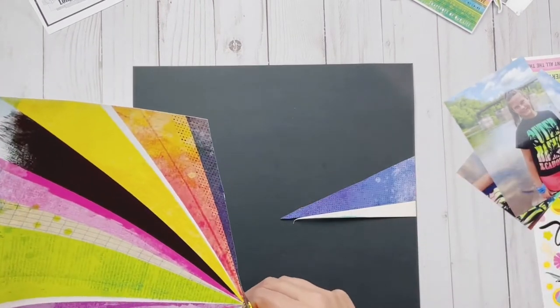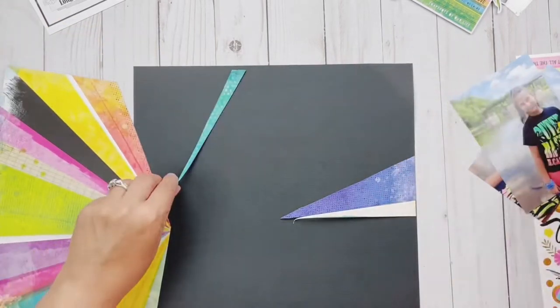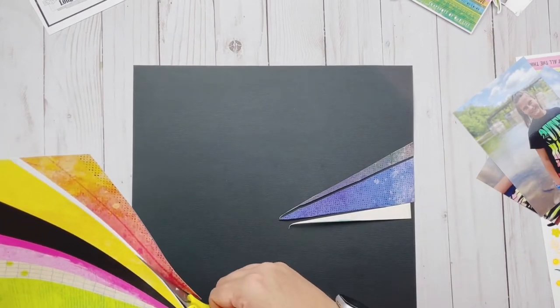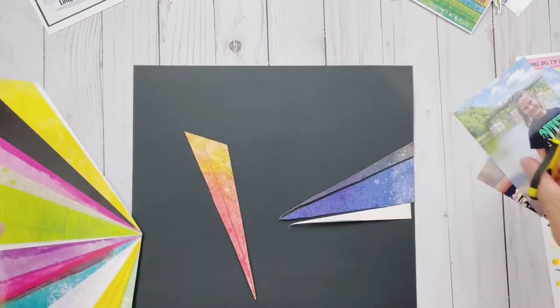Right now you can see I've got a black base out, but I'm actually going to switch over to a white one because I feel like the colors got a little too dark and kind of drowned out. With white it worked a lot better.